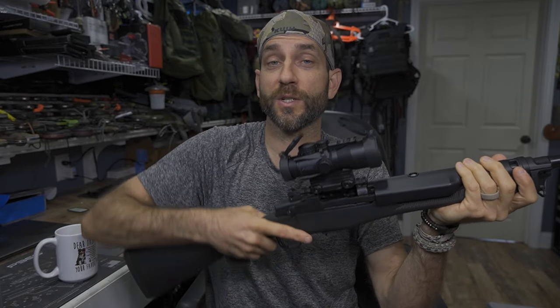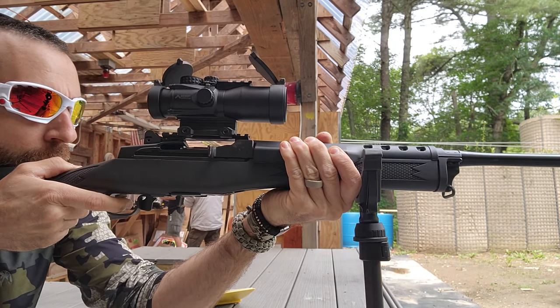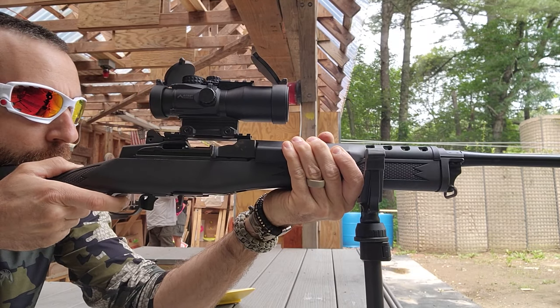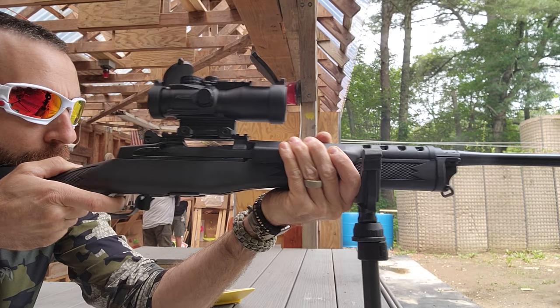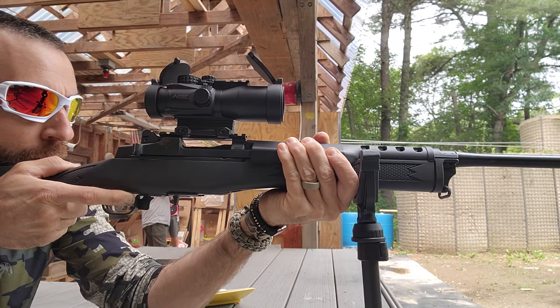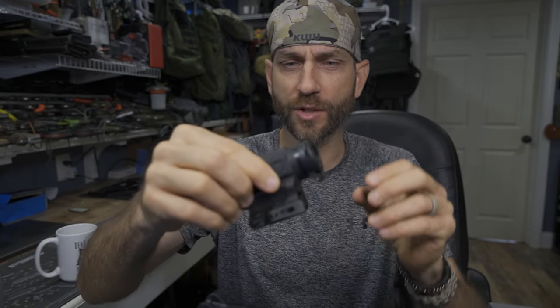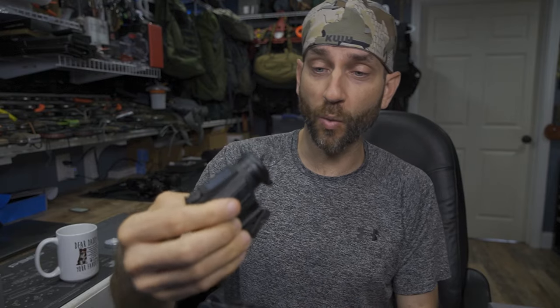I need to make some adjustments on this rifle for sure, which brings me to my final demonstration. This is the Holosun HE515, which has been absolutely awesome. I love this optic. It's single one time magnification — just very simple, easy, easy to see. Hopefully this will work.